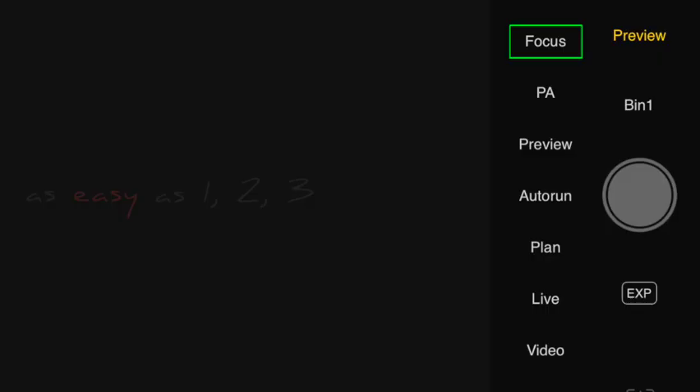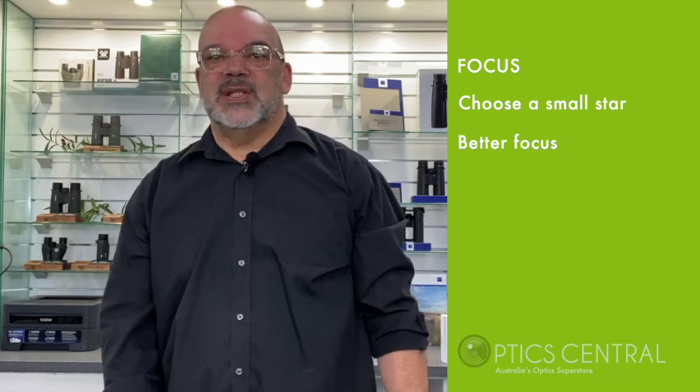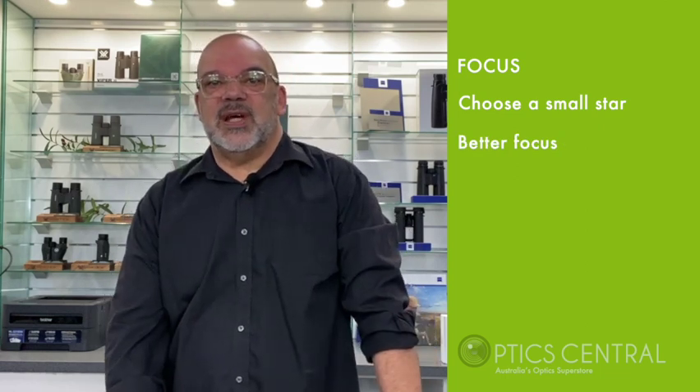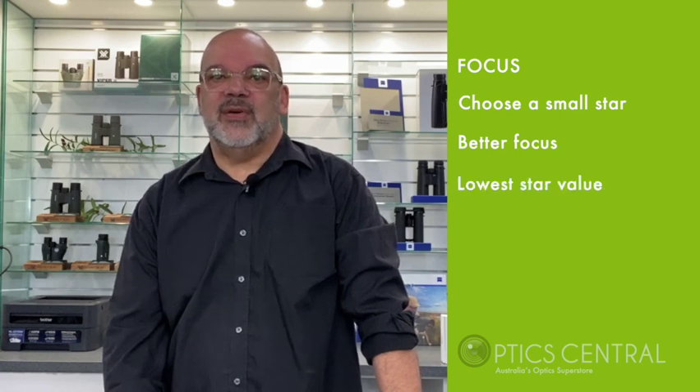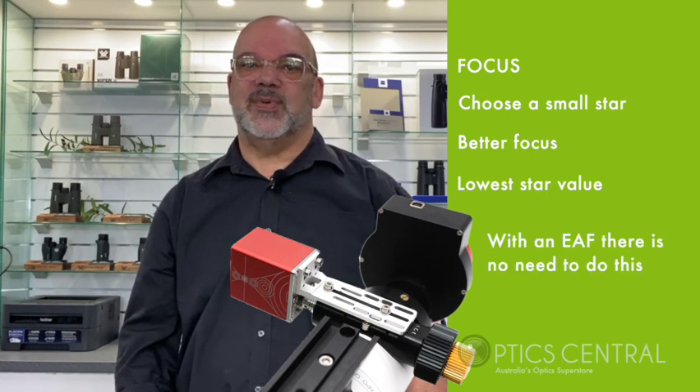On the right hand side you have the focus pane. Choose a star — preferably something that's not too big or too bright; you want to choose a smaller star, as this will give you the best focus. As you adjust the focus on the telescope, take note of the number you're aiming for — you're aiming for the lowest number for focus. If you own an auto-focuser, you really don't need to worry about this procedure.